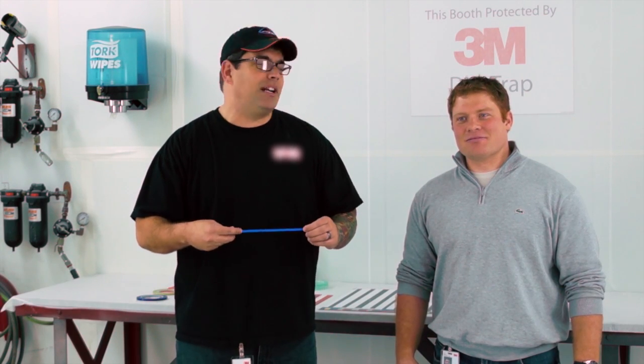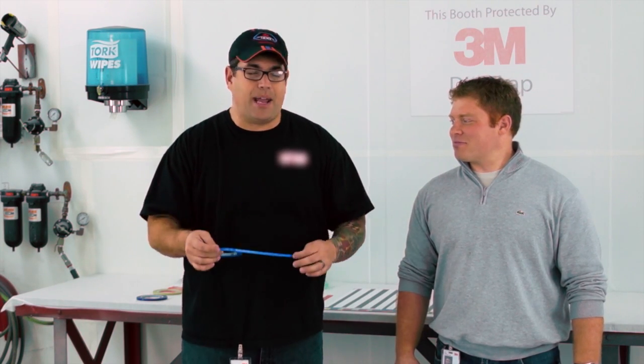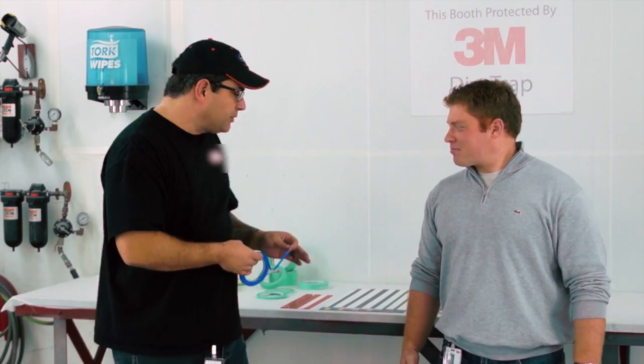Here at the 3M Epicenter in beautiful St. Paul, Minnesota, my friend Nick Obley is going to talk to me about paint. When I was doing custom paint, back when everybody had graphics and squiggly lines, I was using good old fashioned blue fine line tape — but things have changed, Nick, so let's go through some of the stuff.